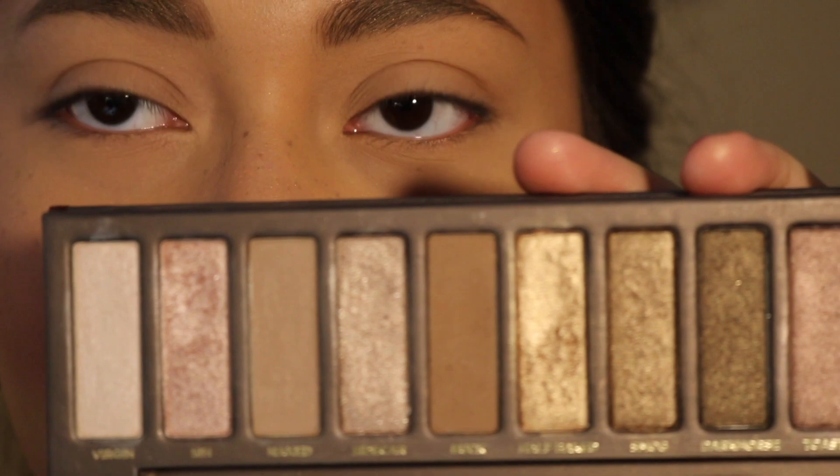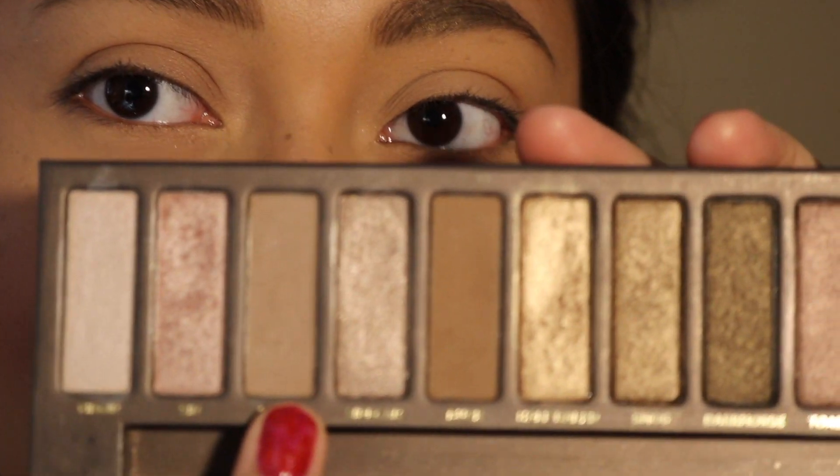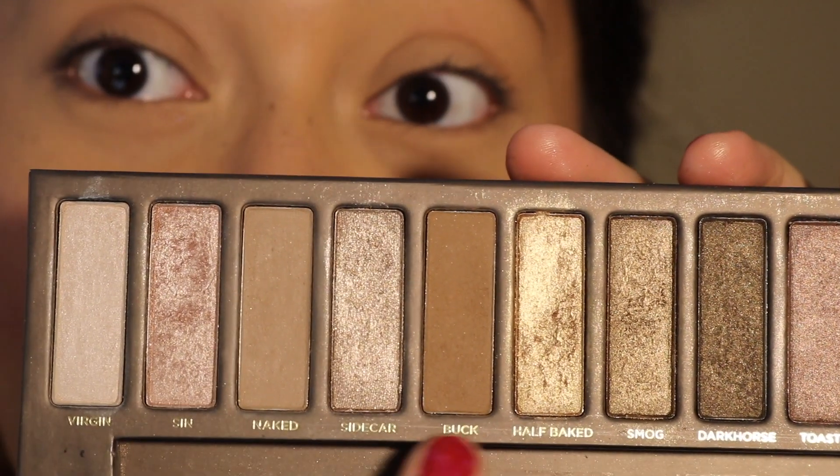Now for my transition shade. Most people use Naked, but I feel like that's way too light for me, but it's also too dark to set my lids. So I'm going to go with Buck, and I'm actually going to mix it with Naked.